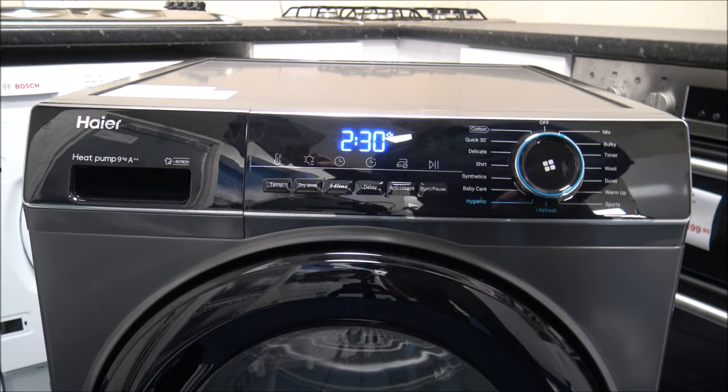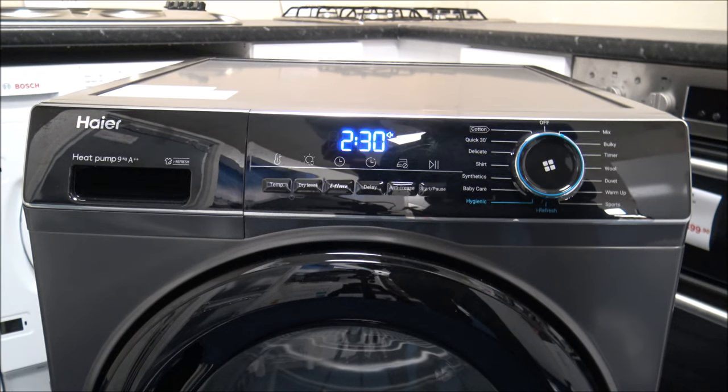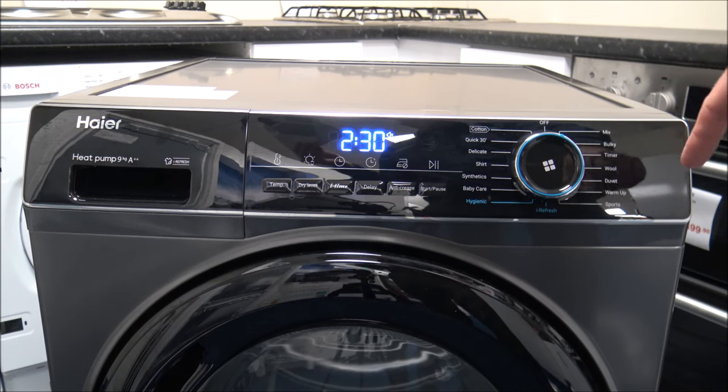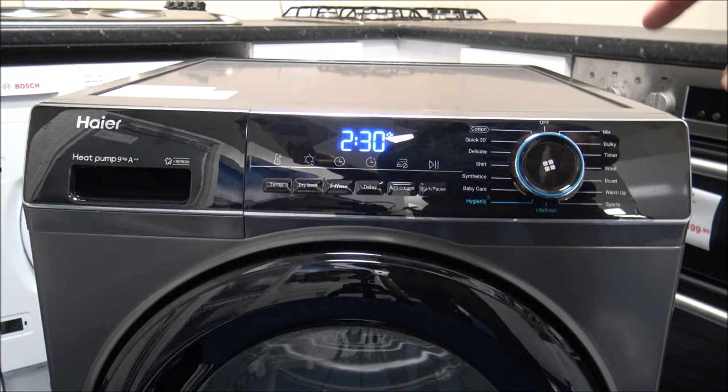Running through some of the programs — first, the Mix program. This is designed for mixed fabrics, so if you're just generally putting things in the dryer without sorting them out, that's a good one to use. This dryer has a maximum capacity of 9kg, though not every program allows the full 9kg. For the mixed load you can put a maximum of around 6kg in.